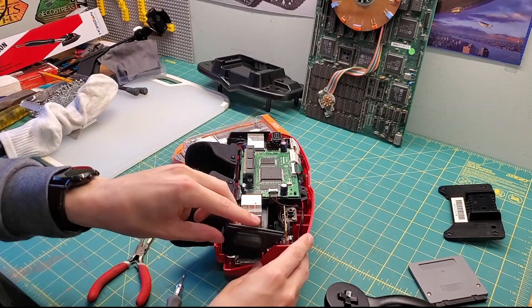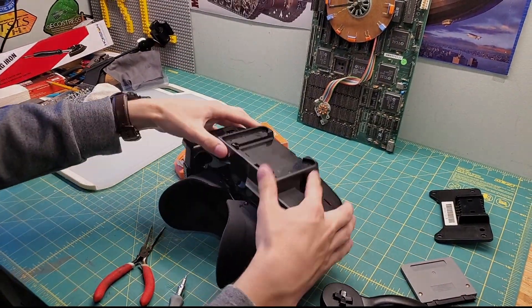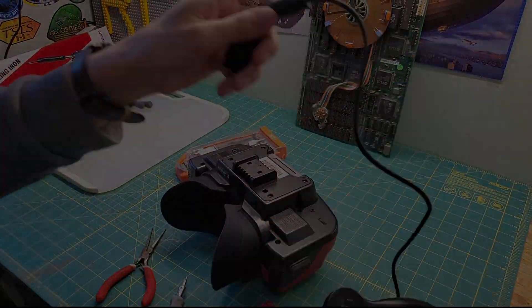It seems like the longer you expose the heat, the more results you will see. I recommend holding the iron down longer before you try to increase the temperature. Before you close everything up, you'll need to do one more step, and this is very important.